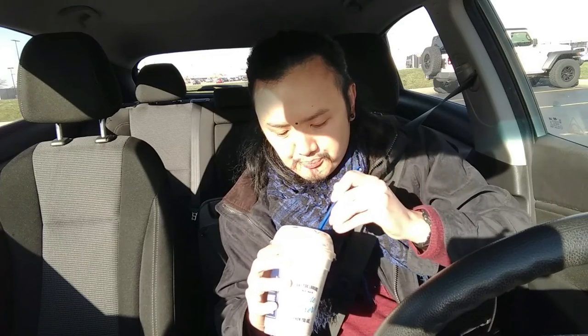It does have peanut butter Butterfinger pieces in there, all ground up. The ice cream has a creamy texture to it. This is about this much — it's not too sweet.